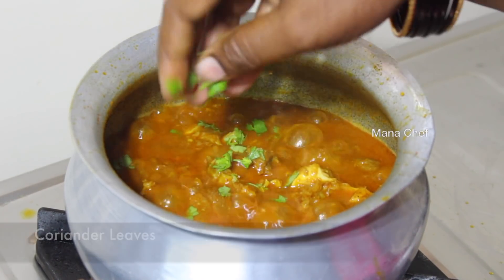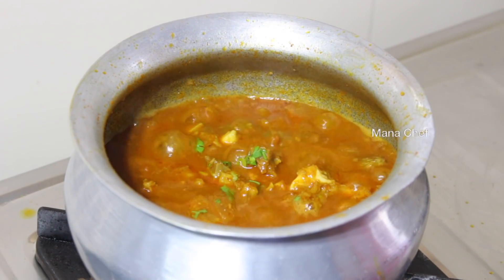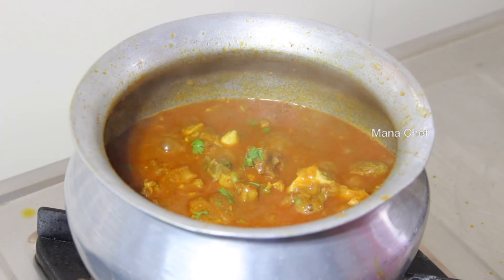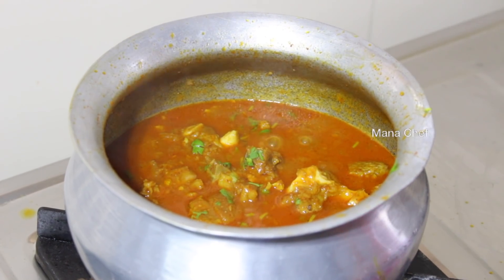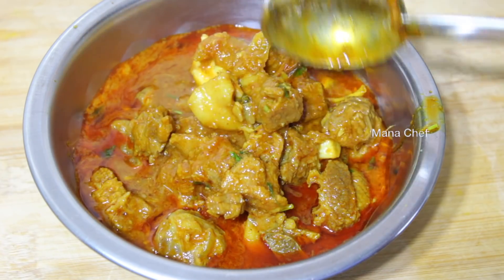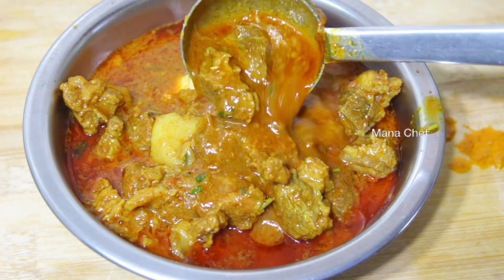This is a little bit of a bite — you'll have to try it. Please comment below.